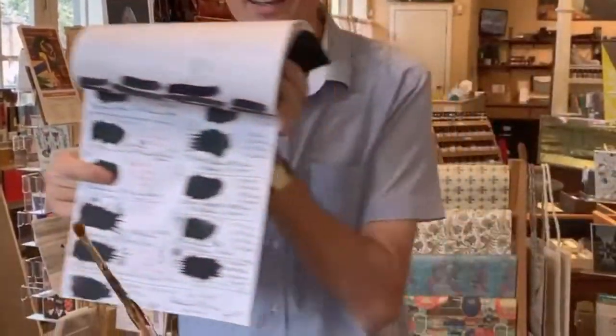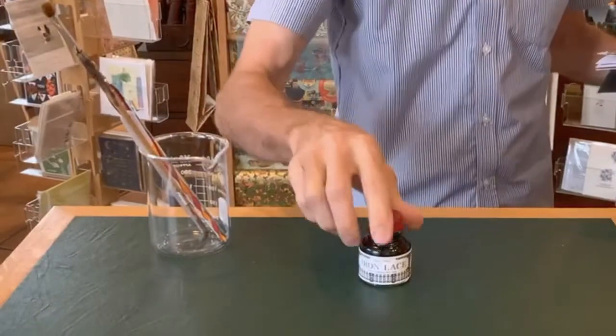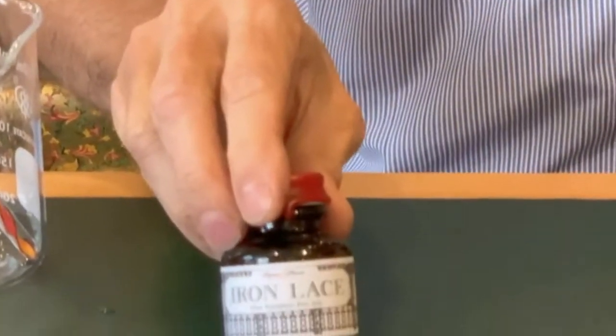I also try other papers to see how they look. This is what we are going for today — what is it going to be? Well, some of you probably already know: we have Iron Lace.